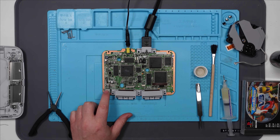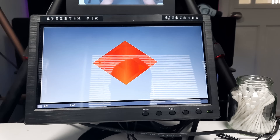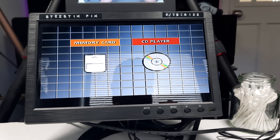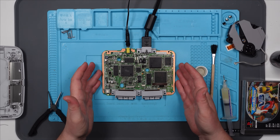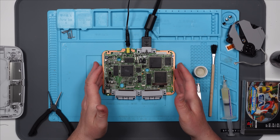Right, let's try again. Oh yes! That's more like it. Come on. Oh, you beauty. Excellent. Right, well it works now. I still don't know whether the disc works or the controller ports work or anything like that. So let's pop it back together and let's see if we can test it.